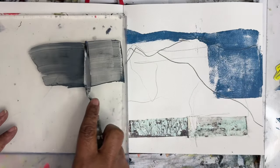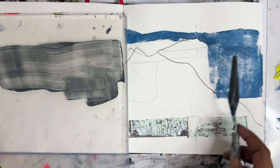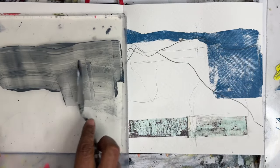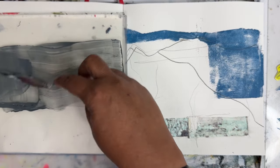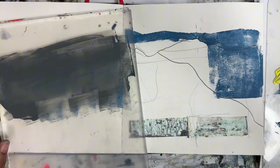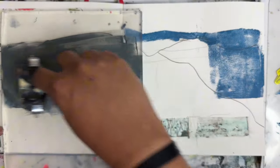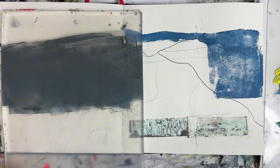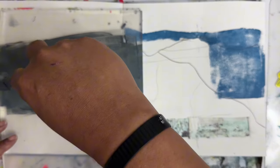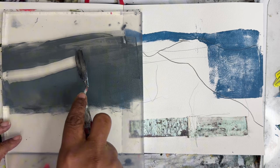I've mixed up this gray color here with some Mars Black, what was left over of that blue, and a little bit of yellow. Added a little bit of gel medium in there to get a little bit of this blue color still coming through. I really just wanted to take some of this away.